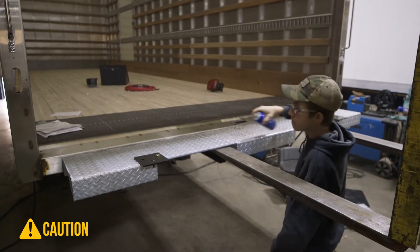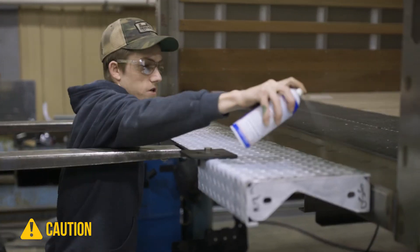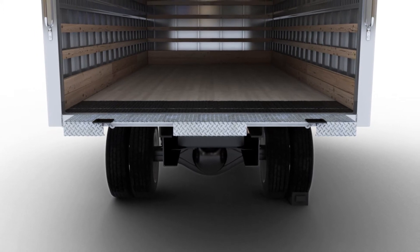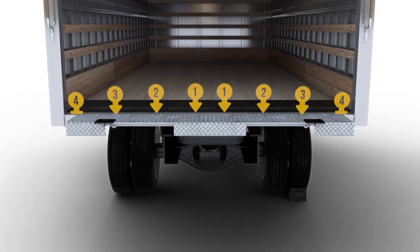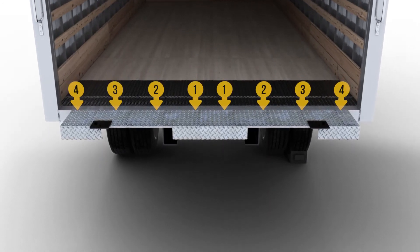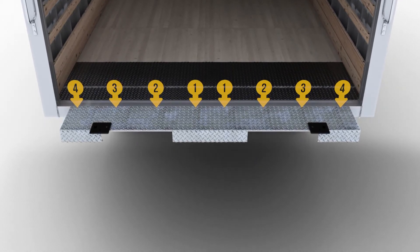Whether you're welding or grinding, take precautions to prevent sparks from igniting any nearby combustible items. Next, tack weld the floor extension in place. Work from the middle outward, making sure the top of the extension remains flush with the rear sill. Most floor extensions have a natural bow and need to be straightened as they're installed.